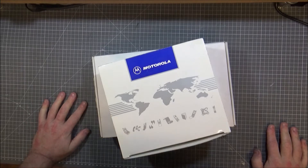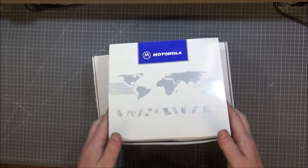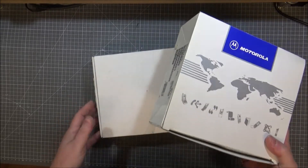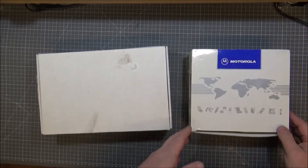Hi guys, Retro Tech Ralph here. Got another donation. I'm going to do a review, teardown, comparison, of stuff that Chris W gave me. He gave me a couple of mobile phones. There's a few other things and bits and bats, but I'll start off with a Motorola.